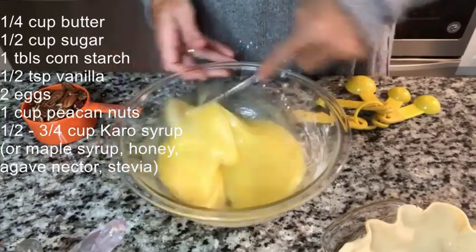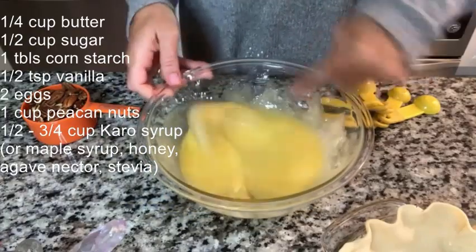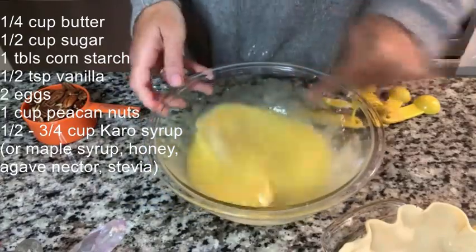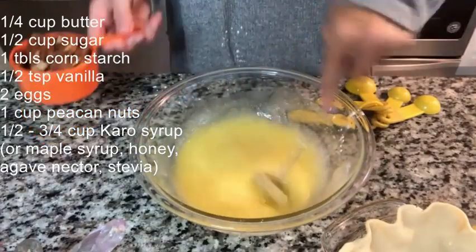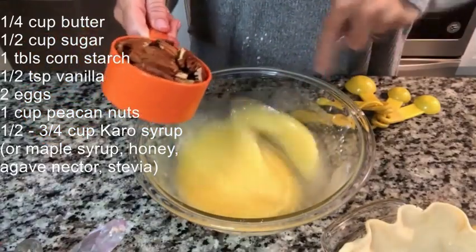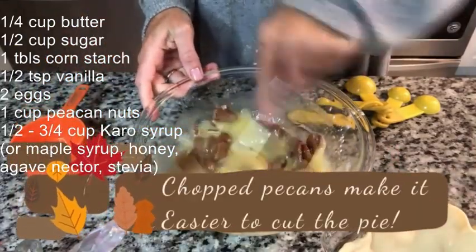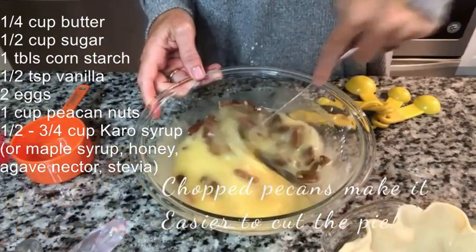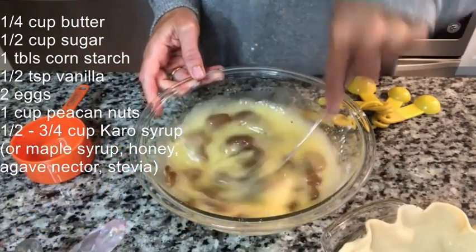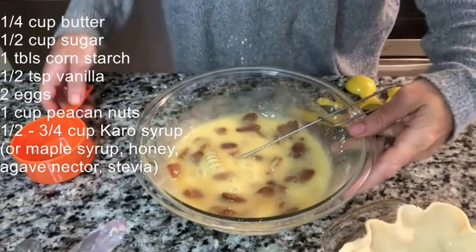Now we are going to add our one cup of pecans. You can use chopped or whole — I'm using whole, they kind of look better on top if you ask me. But use whatever you have, and if you want to add extra you can add a few extra, just don't go over a half cup extra on the pecans.